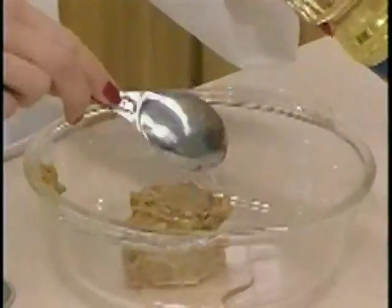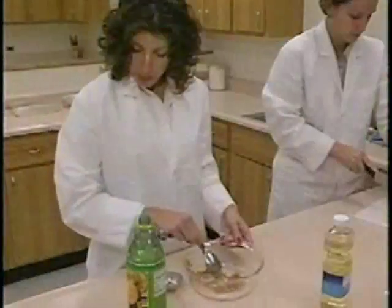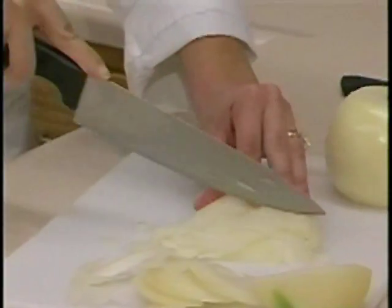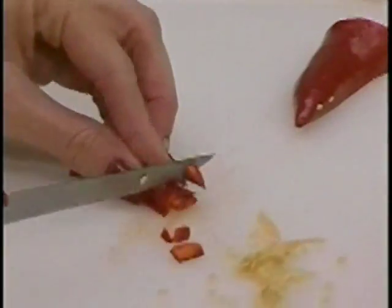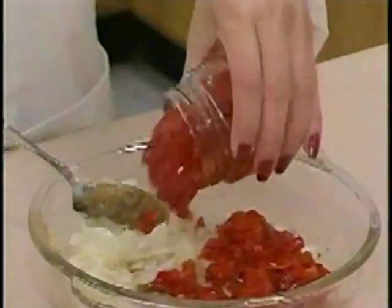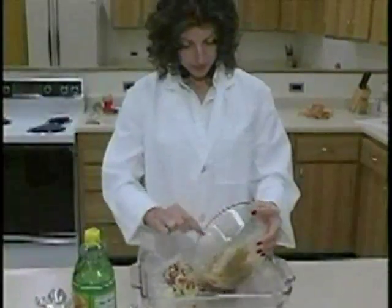In a large dish, mix one-half cup of chunky peanut butter, three tablespoons of peanut oil, and one-eighth cup of lemon juice and stir. Then add two chopped onions, two chopped chili peppers, two chopped cloves of garlic, two finely chopped sprigs of thyme, two cans of large pimento strips, and a crumbled bay leaf. Add salt and pepper to your taste.